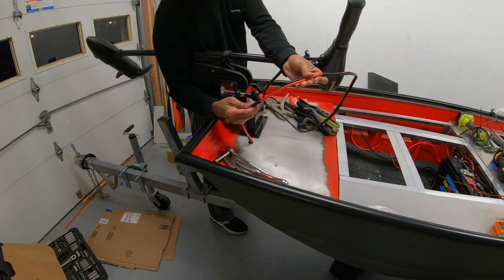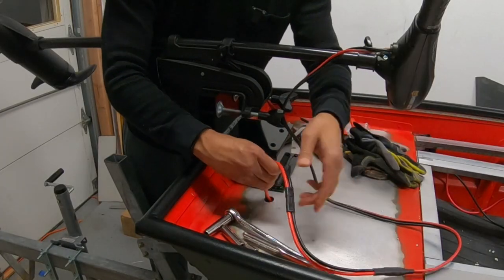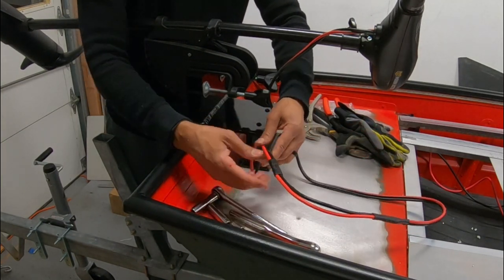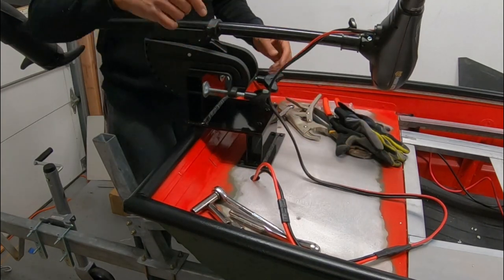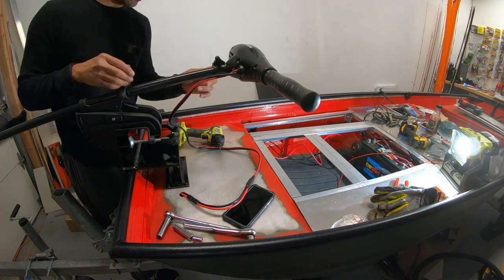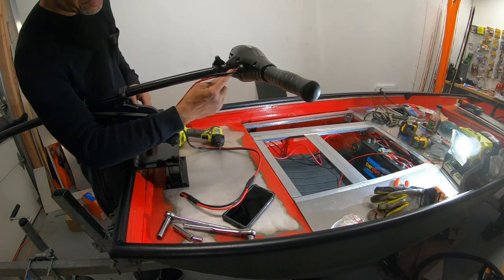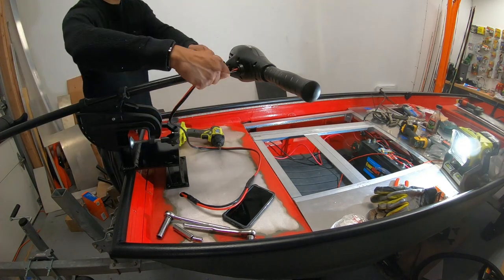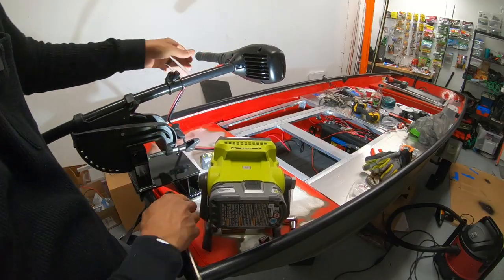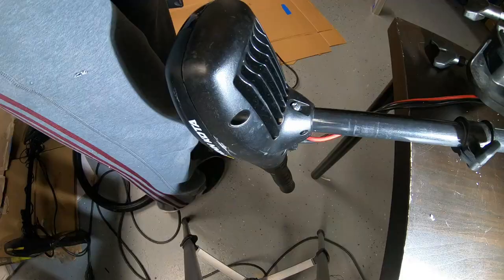I'll leave a link below for this quick connect that I used. I cut the original trolling motor wire about halfway, so this will be pushed down in here — I just want the plastic piece sticking out so that whenever you're ready to go, you just reach down, plug it in and you're good to go. Now we just need to flip the trolling motor handle to the other side. To do that, you just loosen a bolt on the back side of the motor. On this Minn Kota, the lock nut on one side is actually held in place, so you can just unscrew it from one side, turn it around, and screw it back in.